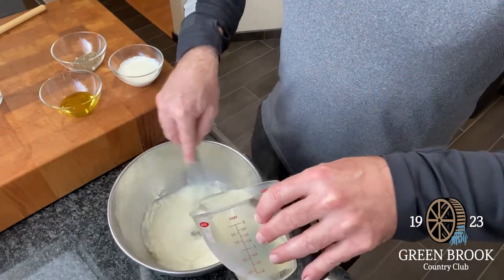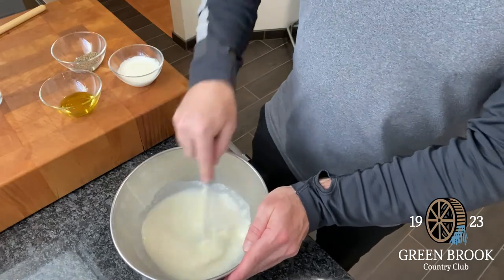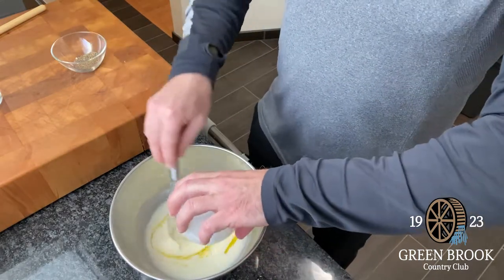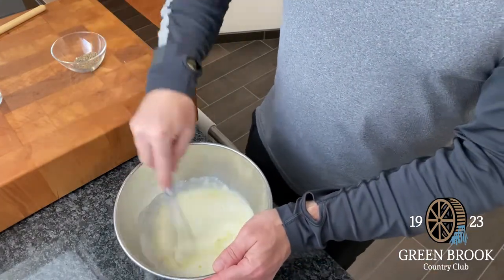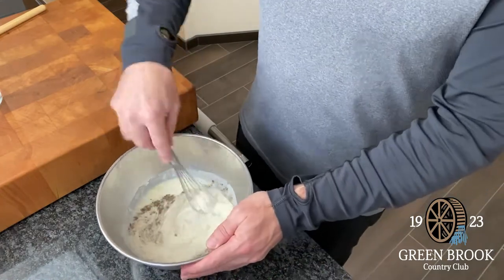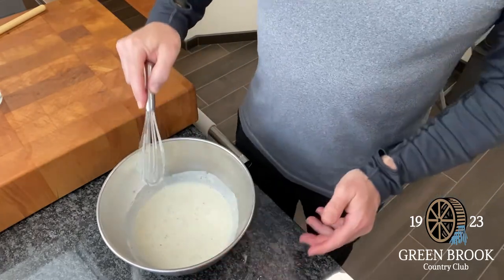This is going to start the sauce. Get that all going — see how the cheese melts right away. You don't want it to be too thick. The rest of the ingredients go in: a little olive oil, a little heavy cream. And then another star ingredient is the pepper.